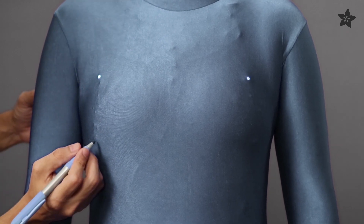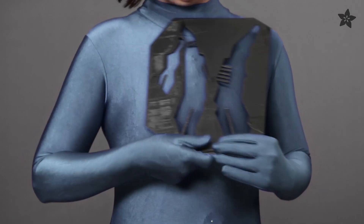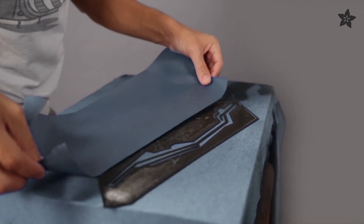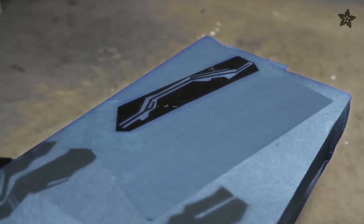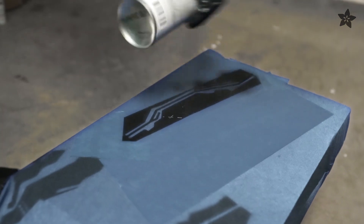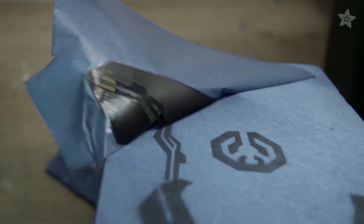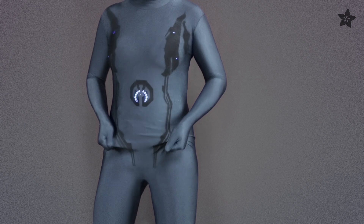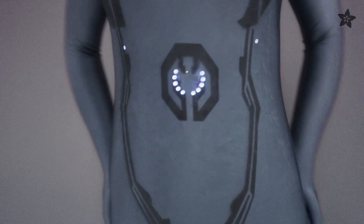Mark up the NeoPixels on the unitard and mock up the placement of the artwork using the stencil. Lay the stencil over the unitard and secure it on top using painter's tape. A light coat of black spray paint really makes the details stand out. The blue unitard is worn over the bodysuit and can be stretched and adjusted to line up with the painted artwork.